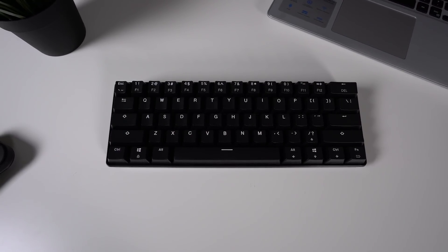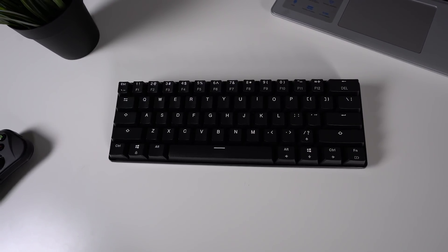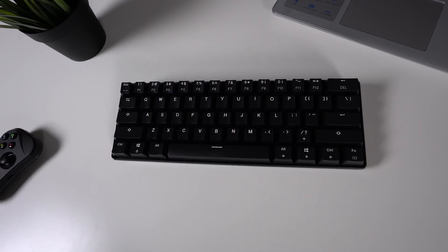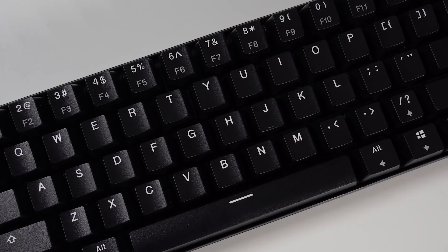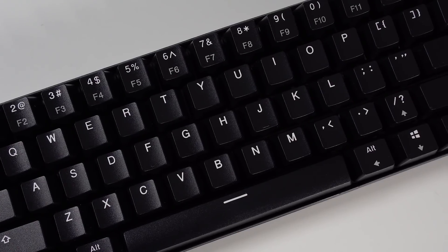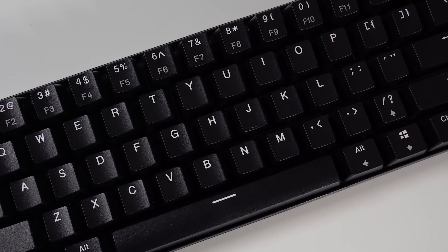Aesthetically, as you would expect with a 60% keyboard, there's really not a whole lot going on — it's very simple and very minimalistic. The footprint is not very big, and there's no branding, LEDs, or anything like that popping out at you. The font on the keyboard is kind of your plain simple font, which I really like, because a lot of times with budget mechanical keyboards they go out of their way to have a more stylized or intrusive font just to make the board stand out. I like that they kept things nice and simple here.